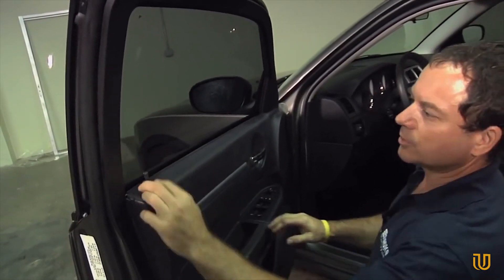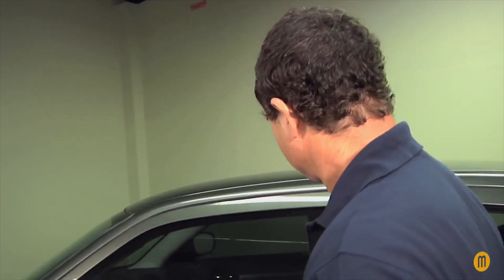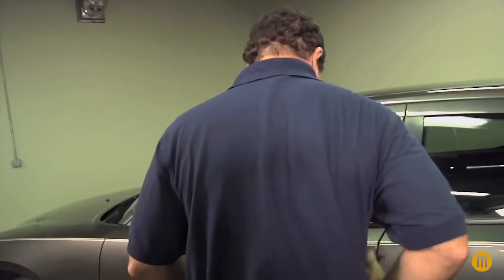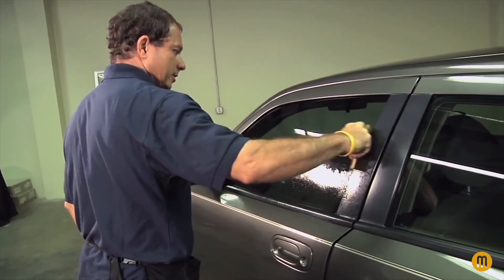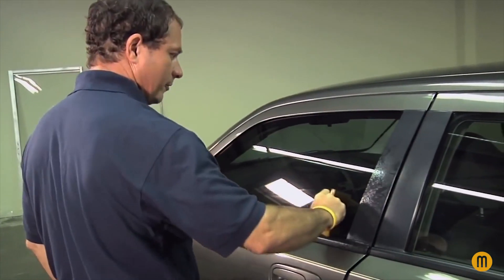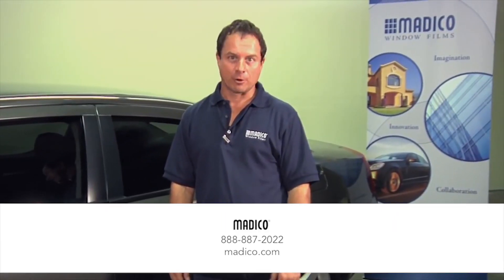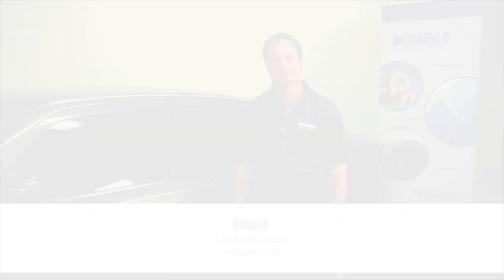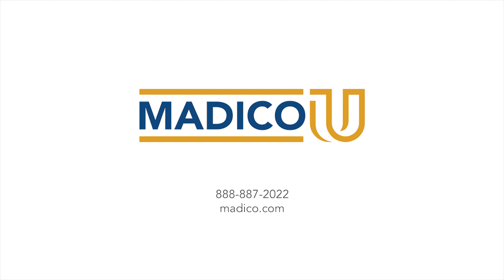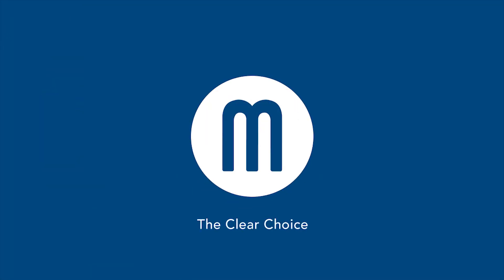Come back out to the outside of the window, give it a quick spray so we can check for any imperfections, blemishes, or stuff underneath that you need to get out before it sets up. I hope you found this very informative. If you'd like more information on training and also our products, please contact us. Thank you very much.